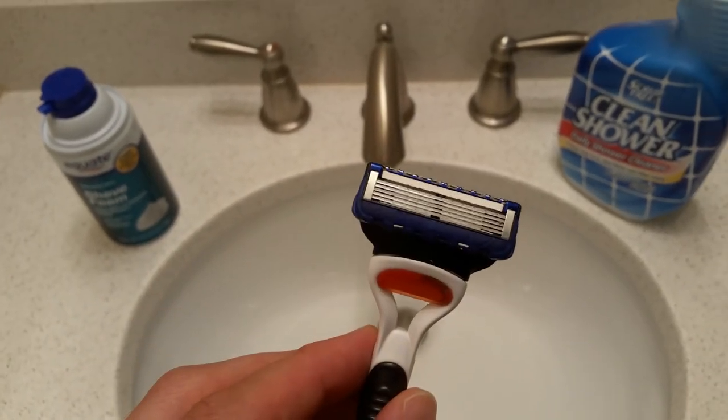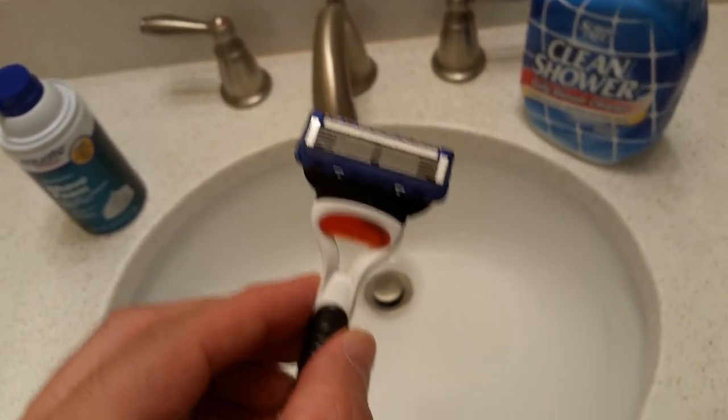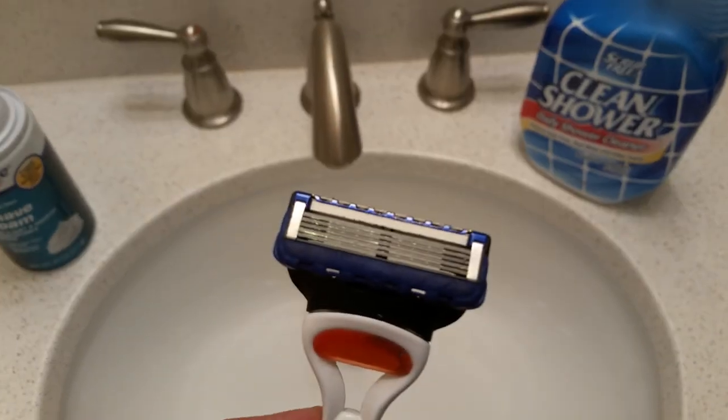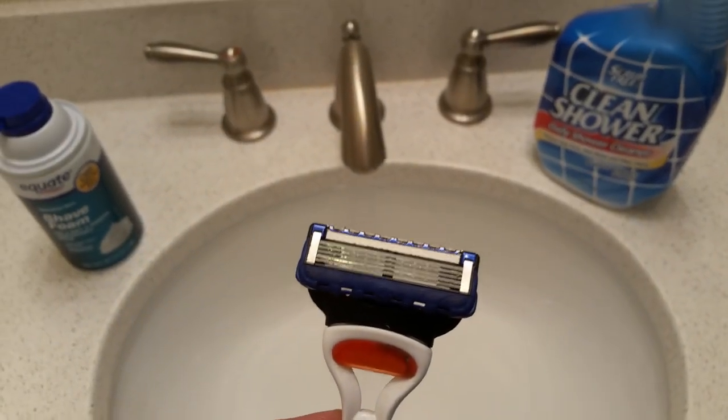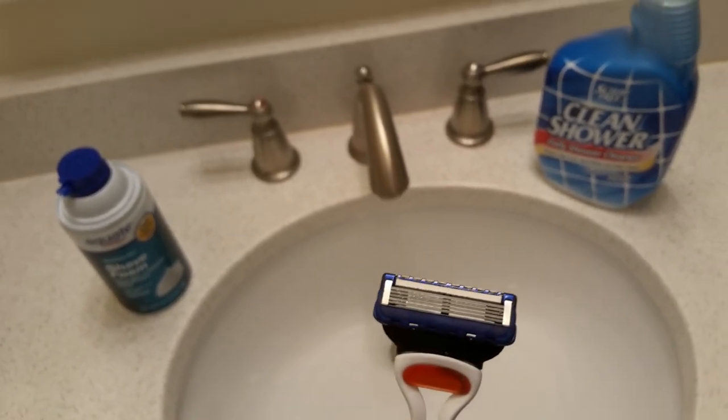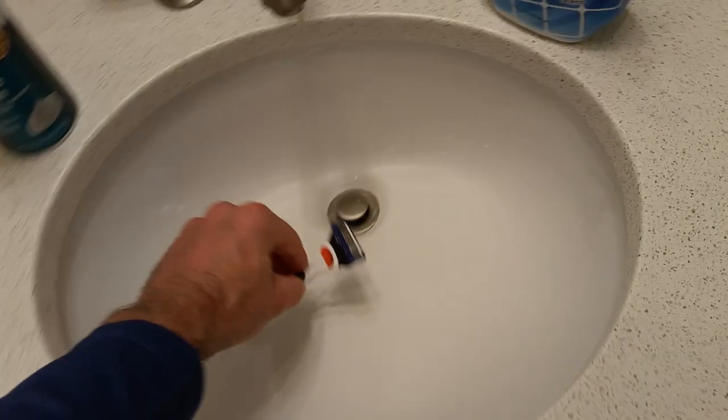If you don't have Clean Shower, dry it — take some tissues and dry this thing like crazy the minute you're done with it. Make sure it's totally dry before you put it away. That's one way, but it's not the most effective.